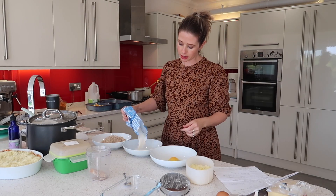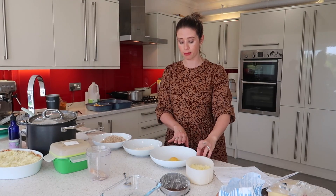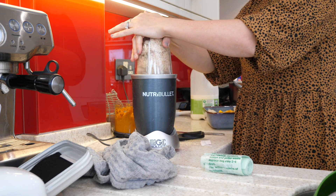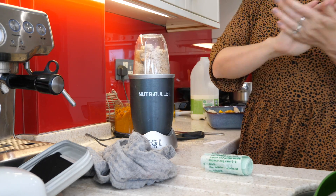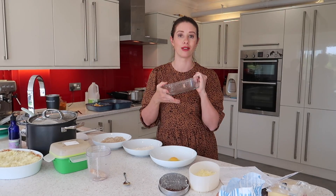The last thing to do is to make up my chicken for my katsu curry. I've just got an egg in this bowl which I'm going to whisk up, I've got some flour, and then I just blitzed up some breadcrumbs as well. So I'm just going to get my chicken breasts, roll them in each one, and then pop them in here so they are ready to fry off when I want to have this meal.